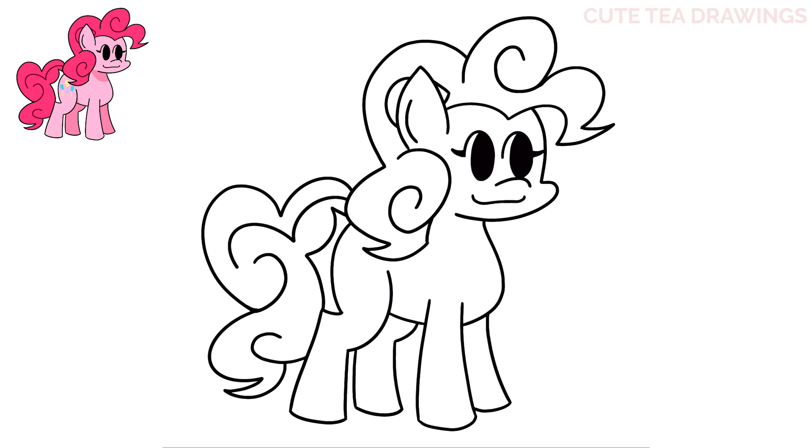Lastly let's add the balloons on her hind leg. Let's draw the first balloon angled on the left here, then one in the center behind the hair, and one more on the right side. And then add the strings underneath.